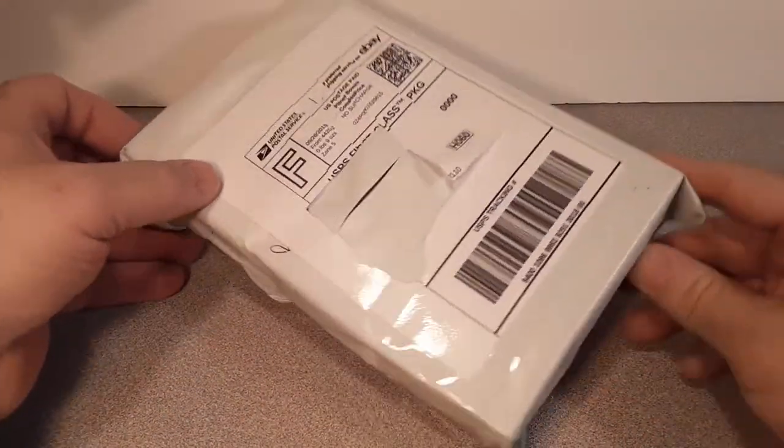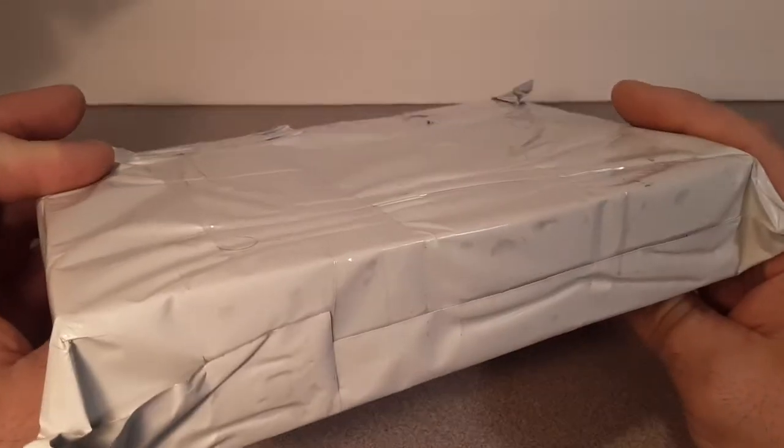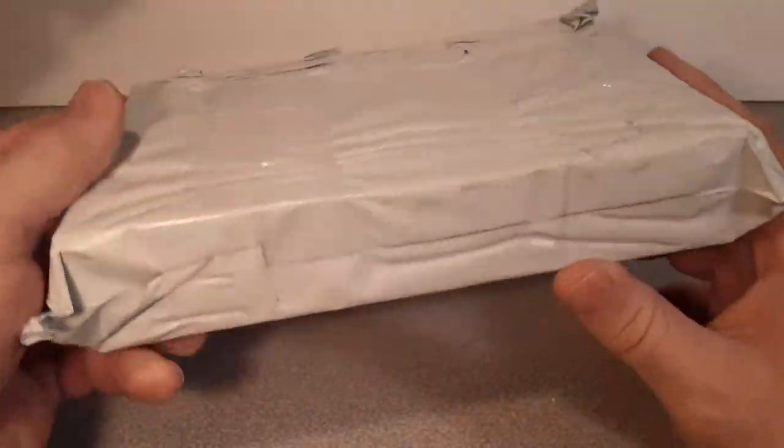Good day, good day. How the heck are you? Welcome to Roverland. Hey, it's another unboxing day.